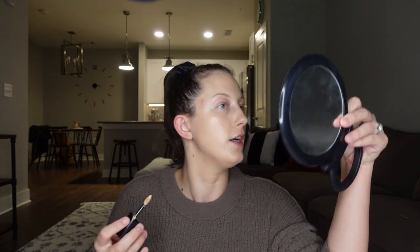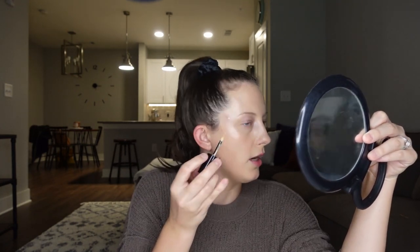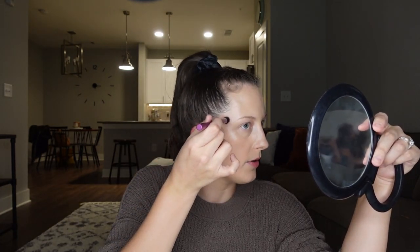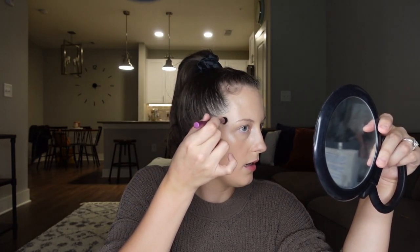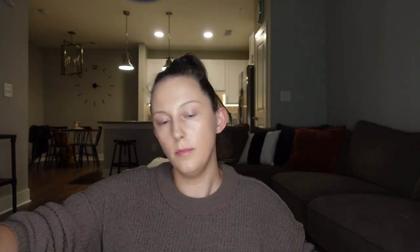I am going to go ahead and work on concealing this mountain over here. I'm just going to take my concealer, put a little dot on it, and take a small concealer brush and tap this in very small little circles. I'm not going to fully blend it yet — I'm just going to leave it to let it dry down a bit, because when you let it dry down it gains more coverage. That way it won't slip around as easily once I really set it.